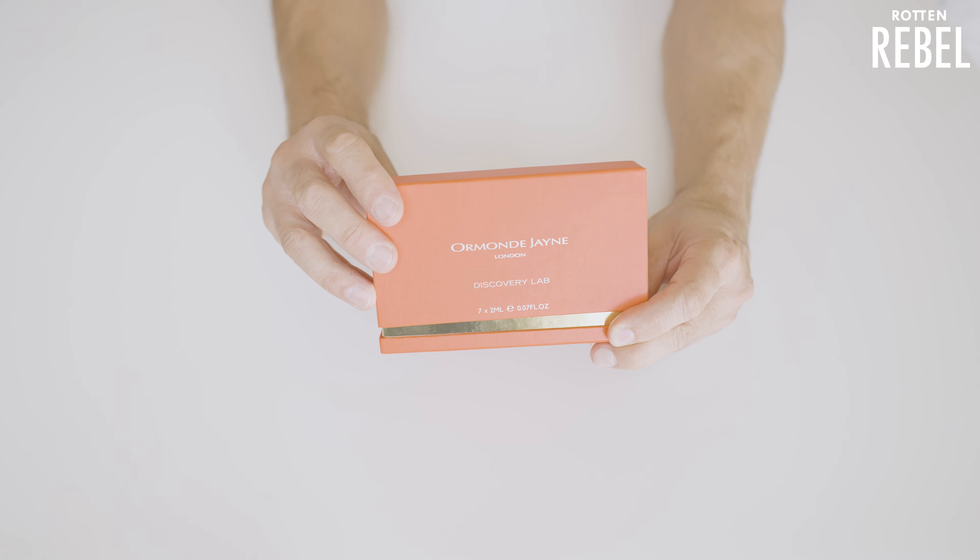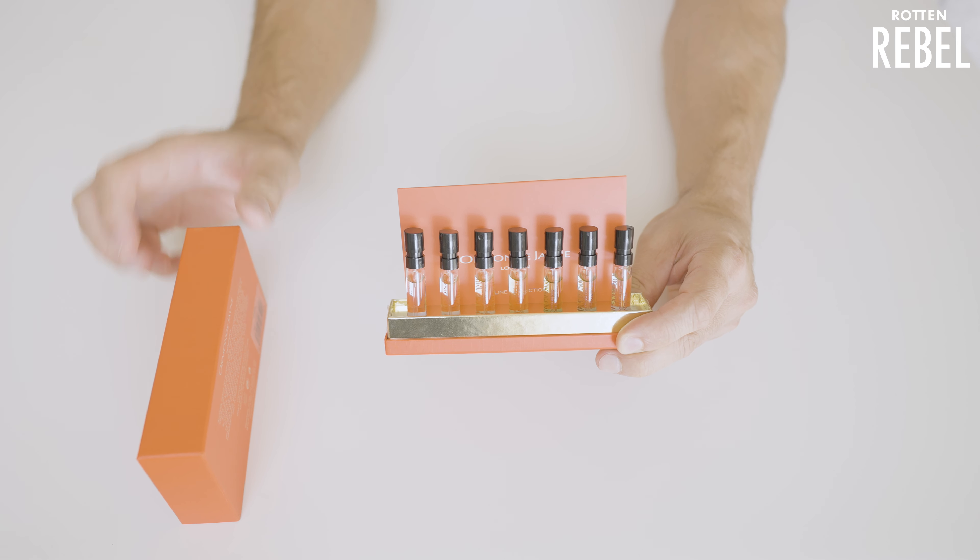Hi guys, welcome to Rotten Rebel. I'm here with Sandra's Almond Fragrance. Today we are going to do something really exciting. Not long ago, I had the pleasure to visit Ormonde Jayne in London. Linda Pilkington, who is the creative director and founder of Ormonde Jayne, guided me through some of their perfumes and the brand, shared some amazing stories and told me a lot of things about the brand, how they create the perfumes and all that. So I'm back now and I have two boxes filled with Ormonde Jayne perfumes.